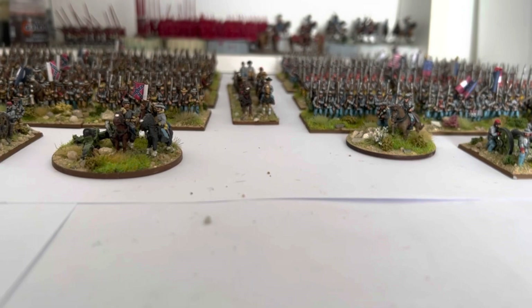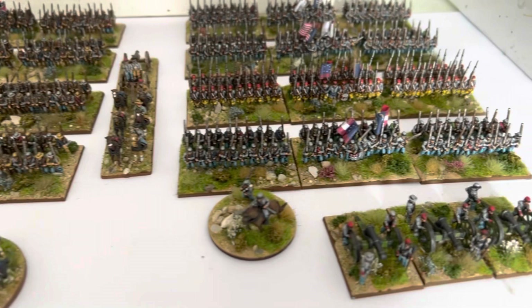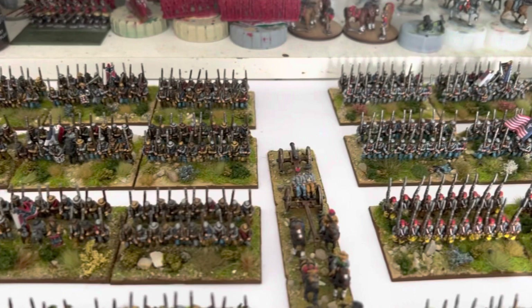Anyway, I'm doing a whole Union brigade next, so then I'll have two units of Union and two units of Confederates. I think when I've got three brigades of each I can start to have some half-decent sized games. I've got the cavalry to do as well. Anyway, that's it - that is the Confederate army so far. I'll put some stills on at the end as normal.